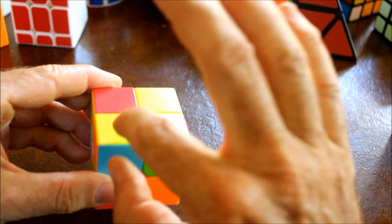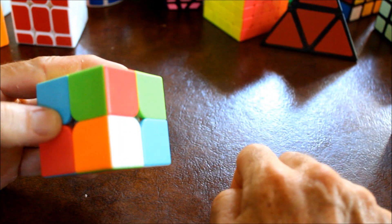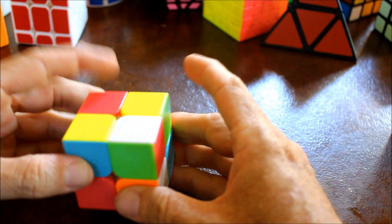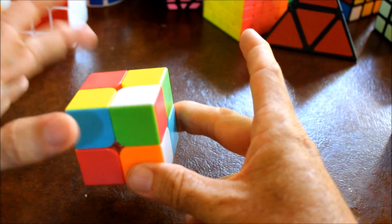Everything's ready: here's the location I want the piece to go, here is the piece that I want to place there. This is in the front, this is in the front. The white is facing off to the side, so we're ready to go, and it's really simple.